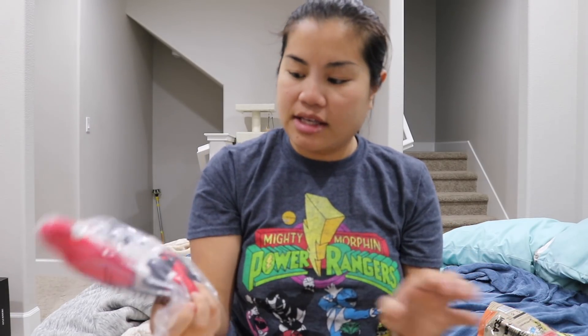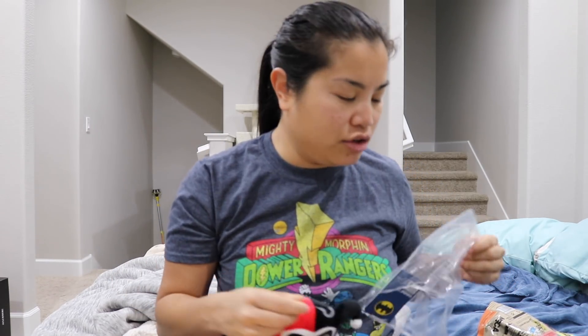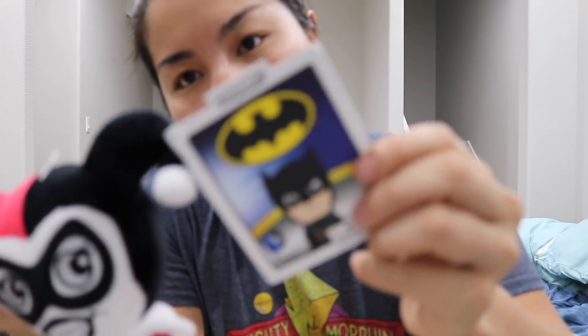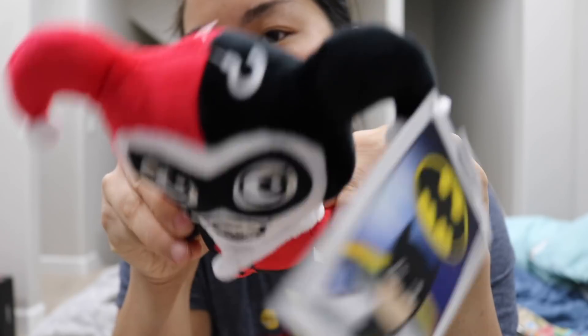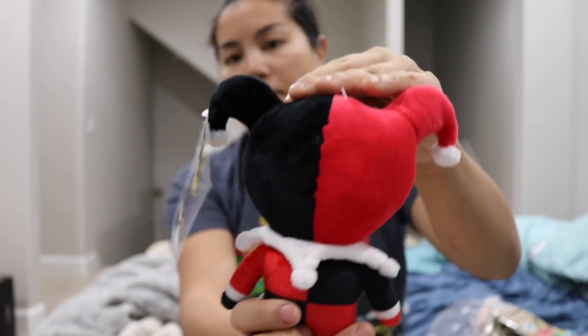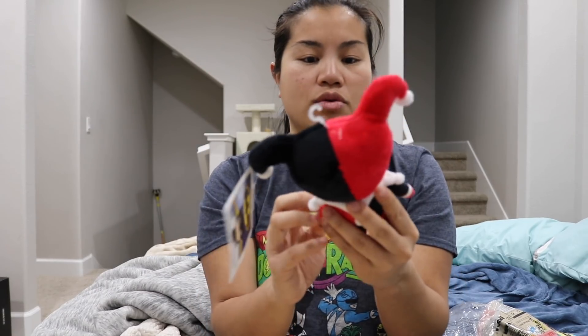The second item we have is a little plushie. I just got a plushie from the same company when I opened up my Luke Craig DX box. This is the same line as the Batman plushie I got in that box — it's Kid Robot — but this one's much smaller and it's of Harley Quinn. It's a lot smaller than the Batman one, but it's still a cool plushie. Funny and Kid Robot — that's a cool little combination partnership right there.